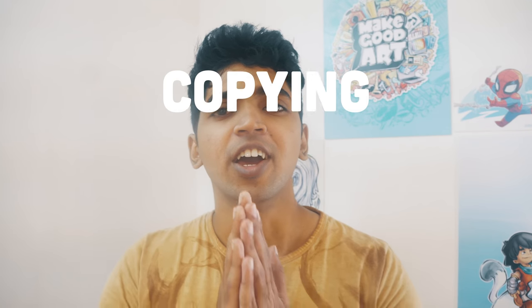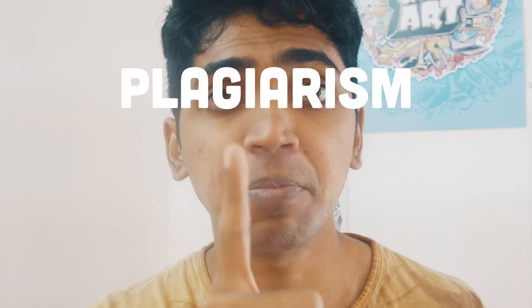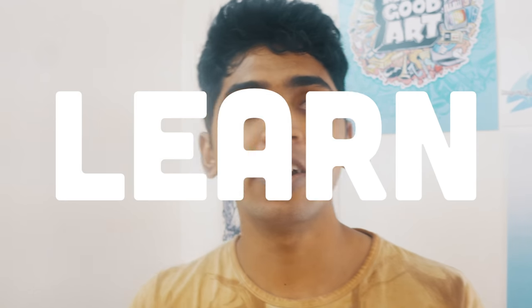Let's cut to the chase. Copying is bad — it's not okay if you're trying to plagiarize someone else's work and pass it off as your own. Don't do that. Plagiarism is wrong. But copying is good. In fact, it's necessary if you're trying to learn from the artist you're copying from. That's a big difference.